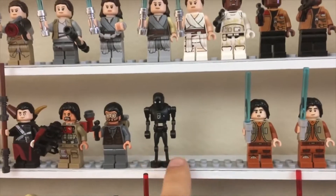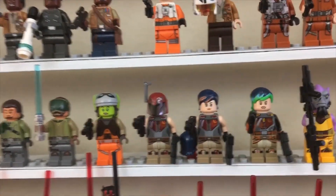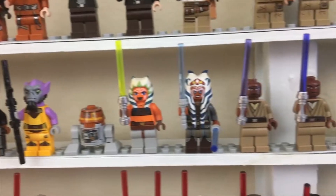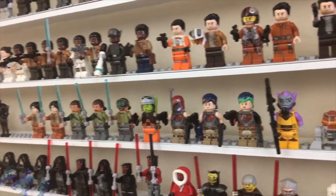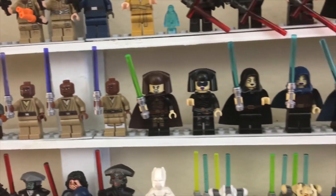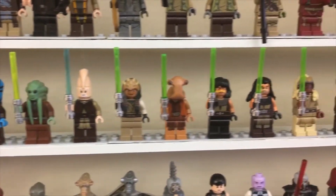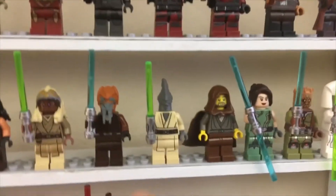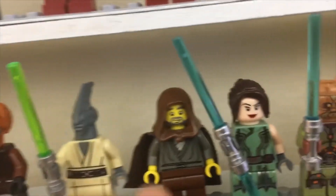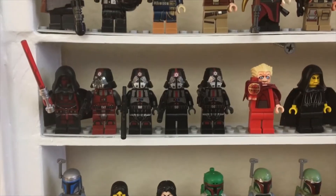Really happy with those Rogue One figures, particularly K-2SO — I think he came out awesome. Then the Rebels crew — I think we're pretty much done getting Rebels figures, though we'll continue to get Ahsoka as she keeps popping up in Star Wars content. Then down into the core Jedi Council members: Mace Windu, Luminara, and going down there's Shaak Ti and Aayla Secura — all these background Jedi who all got murdered in Order 66, except for one who tried to take on Jango Fett in Attack of the Clones and got shot off a balcony, and Jedi Bob who never actually appeared in the movies. Then some Old Republic guys and we're into the dark side.